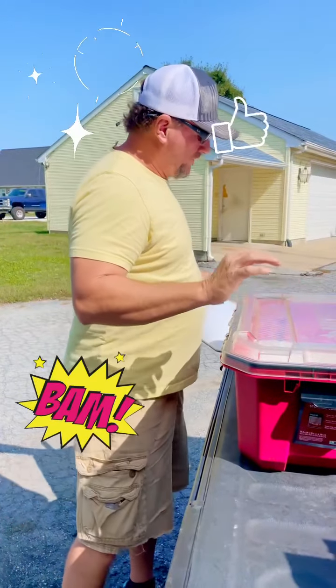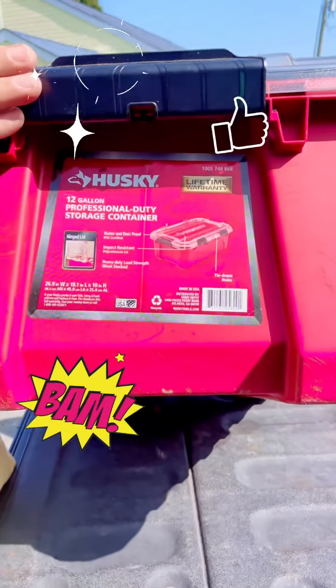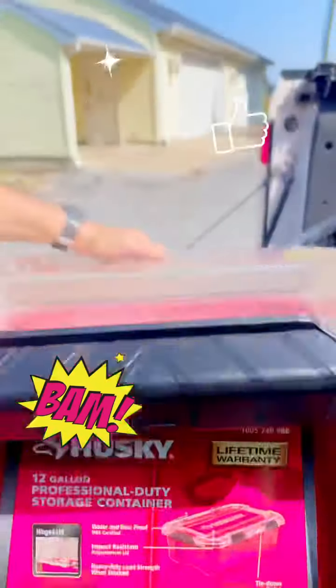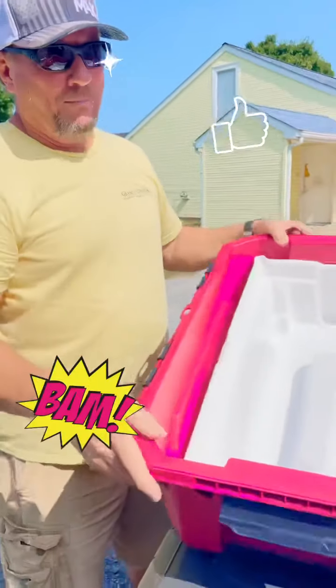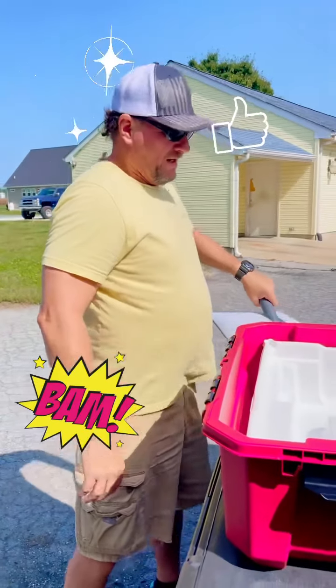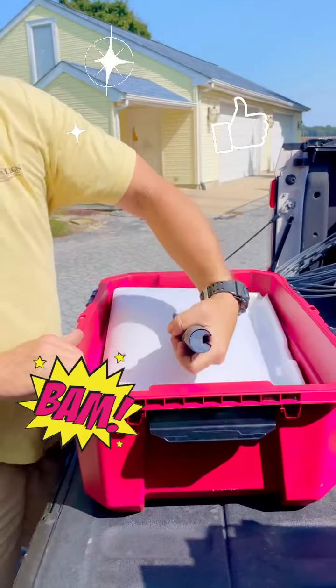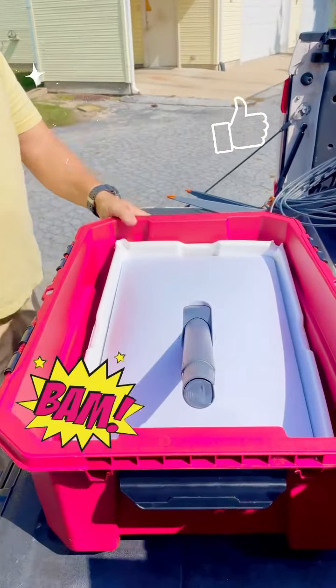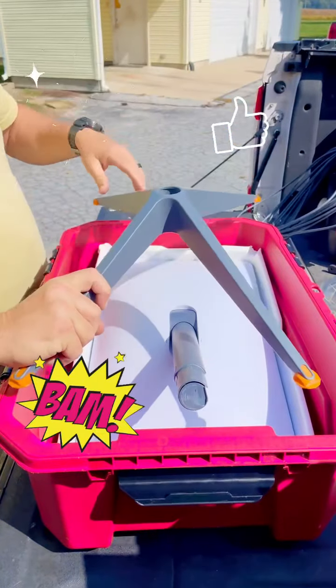How you store a Starlink is real simple. You go down to Home Depot and get yourself a 12-gallon Husky storage container. Save the bottom portion of the packing the Starlink comes in. You put your Starlink in the container just like that, and you put your legs over top of it just like that.